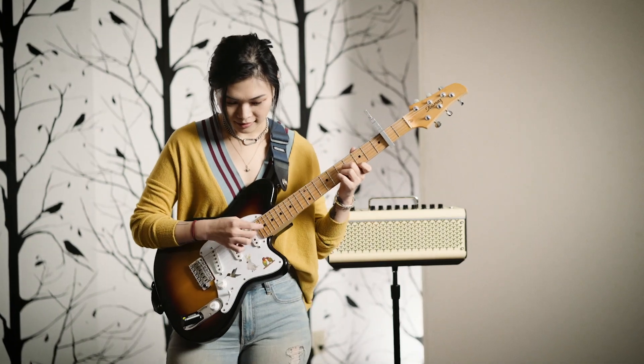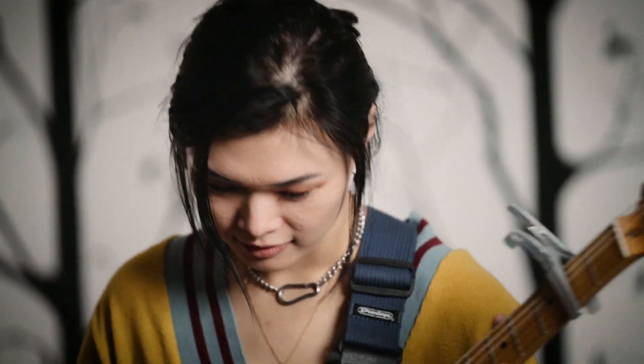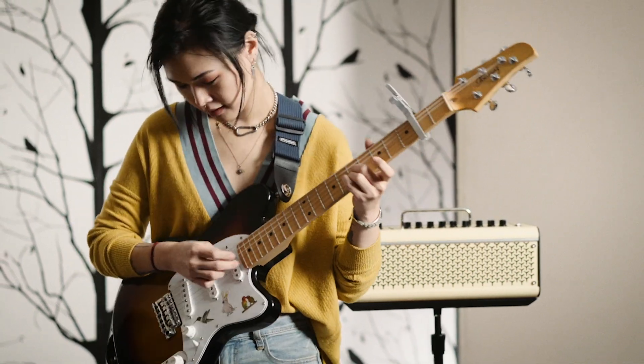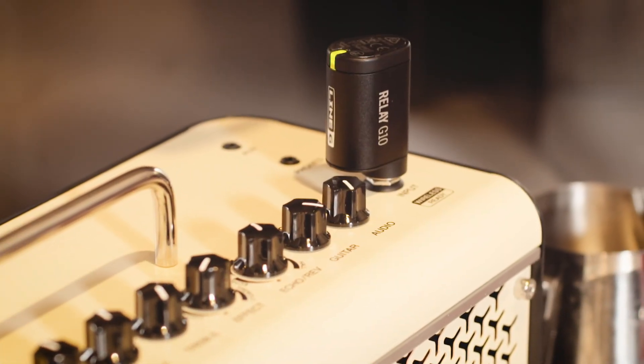The first time I actually encountered a THR, I went on tour with another band and we were in the green room together, jamming and talking gear. He was showing me the features of his amp, and I thought it was really neat — this THR is wireless.